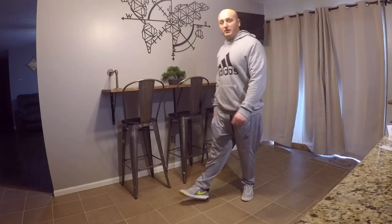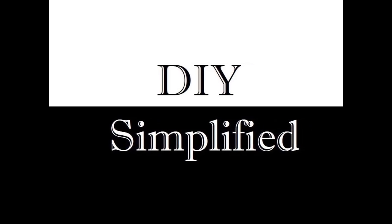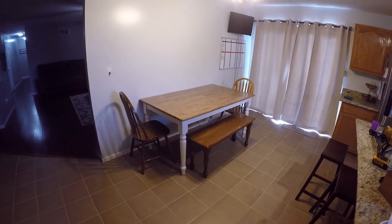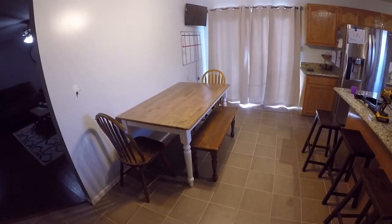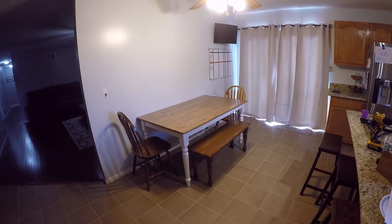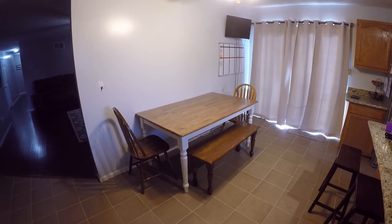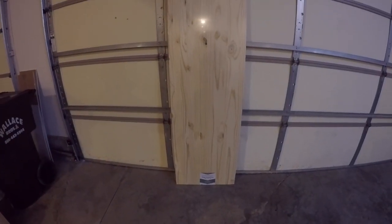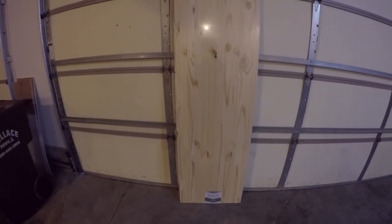So this is what the kitchen looks like with the table there. I don't like how much it sticks out, so I'm going to redo this area with a free-standing table and some stools or something.